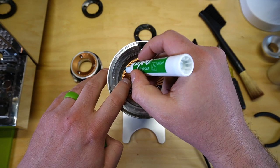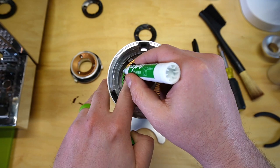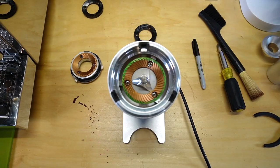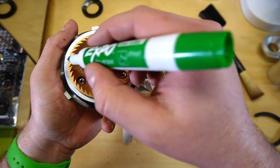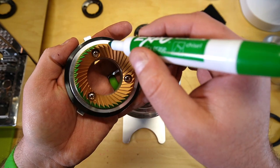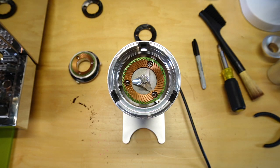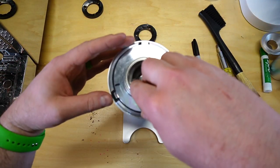Right off the bat, since we have this open, we're going to check the alignment. I've got a dry erase marker. If you haven't seen this done before, I have an entire video just dedicated to aligning burrs. Stock out of the box, there are no shims under the burrs and it was fantastic. So we have both top and bottom marked with our dry erase — just be careful when you put it back in not to wipe it with your hand. Let's put this thing back together.